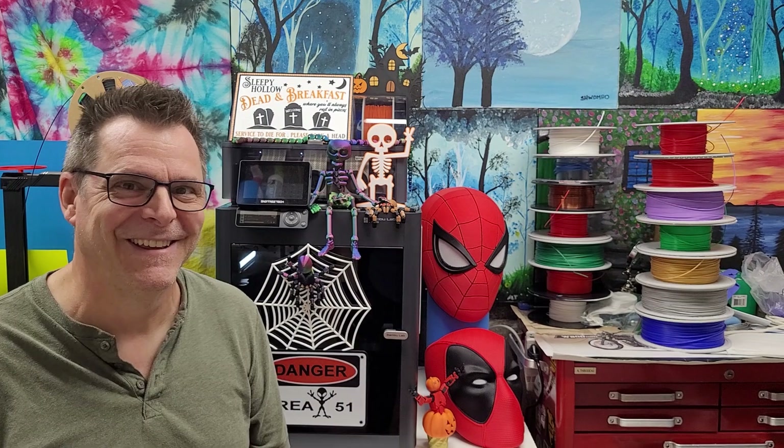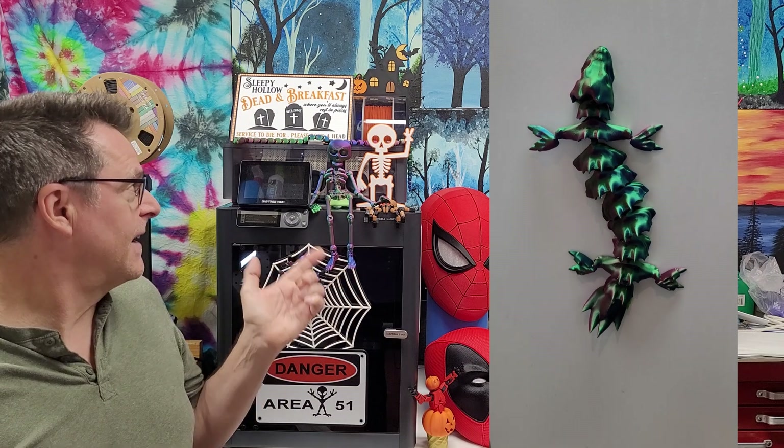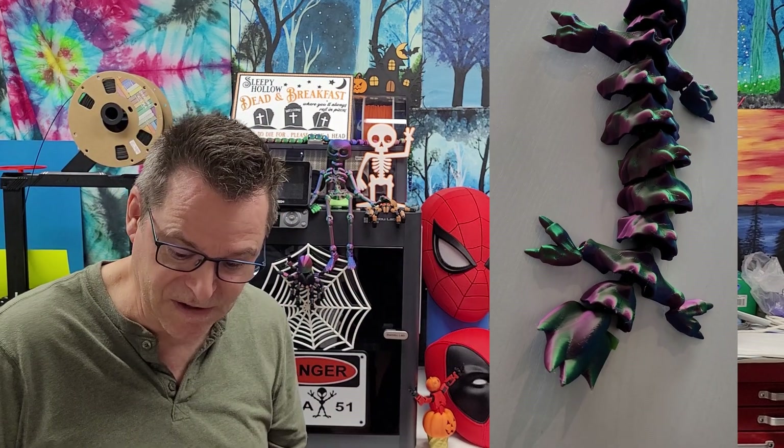I dried it out and then ran a print that was successful — it came out beautiful. I've used up almost the entire reel preparing for Halloween, doing these decorations that you can see here along with other items I'll show you momentarily.